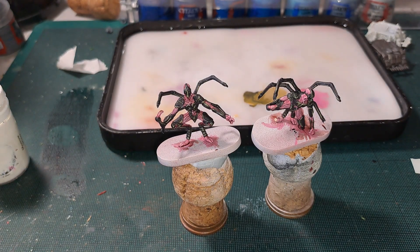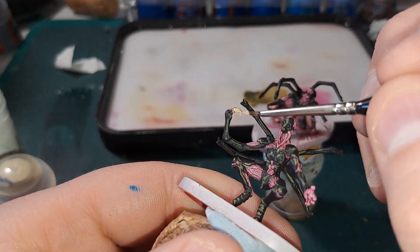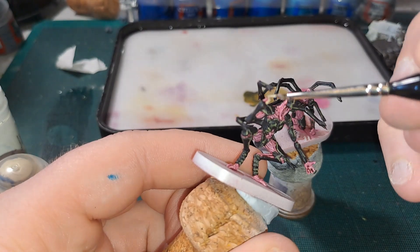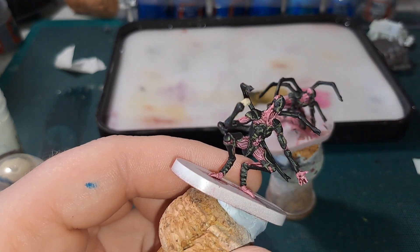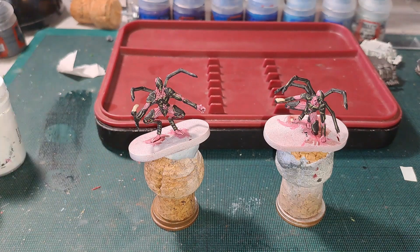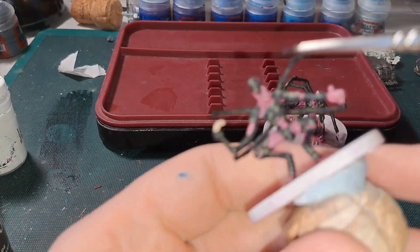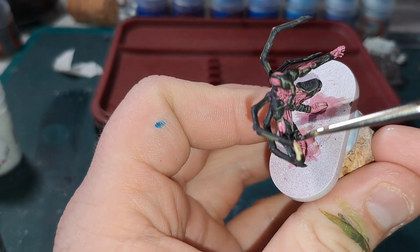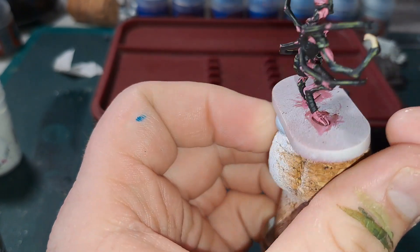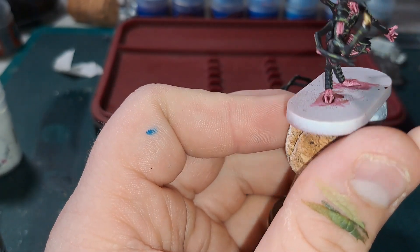Next up we're going to go in with Ushabti Bone for the single large claw on this part. Get that done on both. Then for the claws it's Agraxel Shade — we want the darker bit towards the base of the claw, so if you start at the tip and bring it backwards towards the base, you get that darker effect at the base. Get that done on the other one and we'll be back.